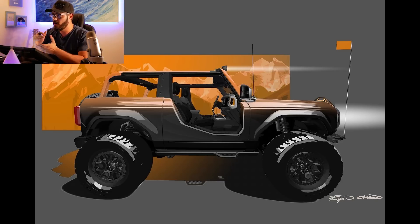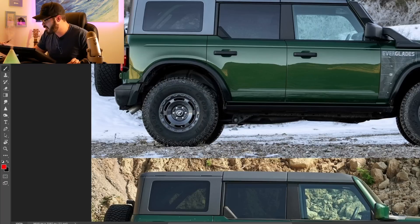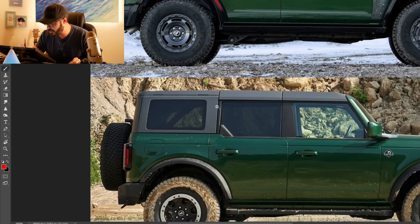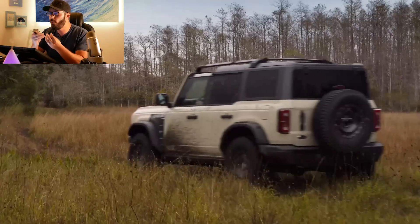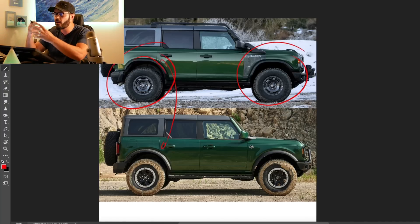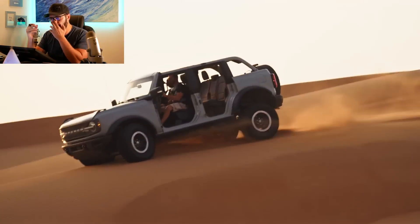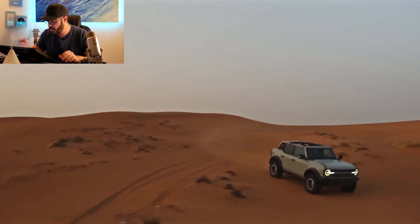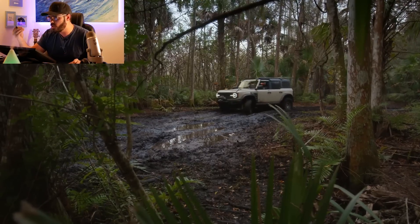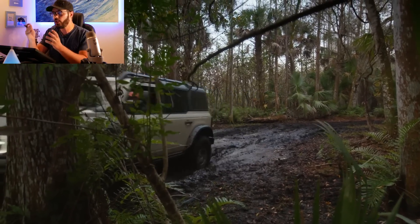Looking specifically at the fenders on the Everglades, it feels like the designers couldn't decide whether to keep them round like on the regular 2022 Bronco, or square them out like on a Jeep Wrangler. So it sits somewhere in between. If I were to pick, I'd prefer the rounded fenders on the regular Sasquatch Bronco, because squared-off fenders are common on off-road packages. Rounded fenders on the Bronco look good and set it apart from the competition — at a quick glance, you know it's a Bronco and nothing else.